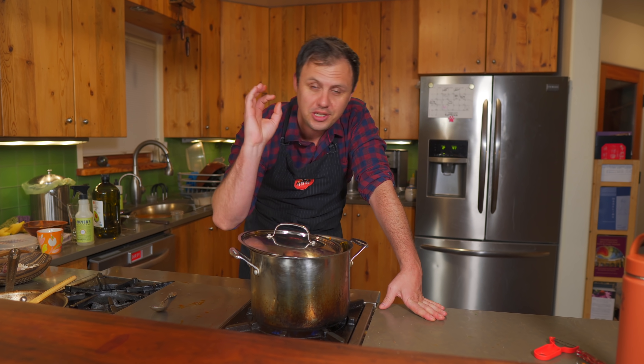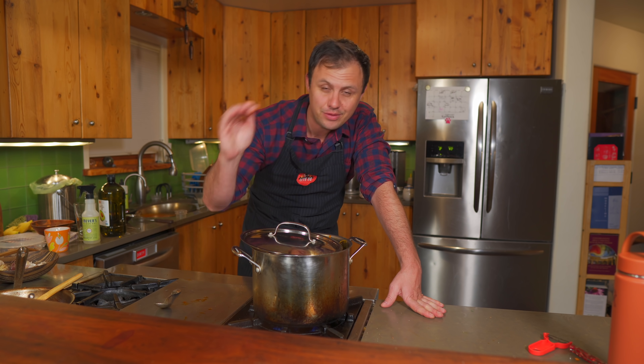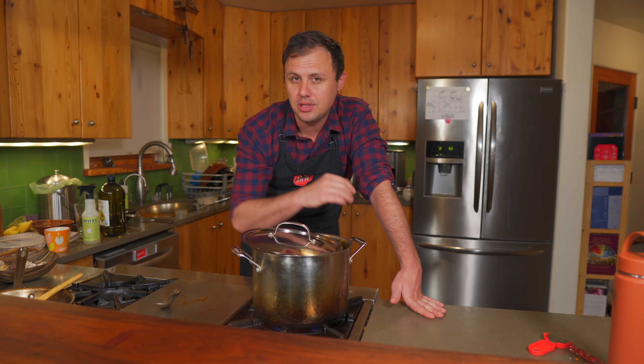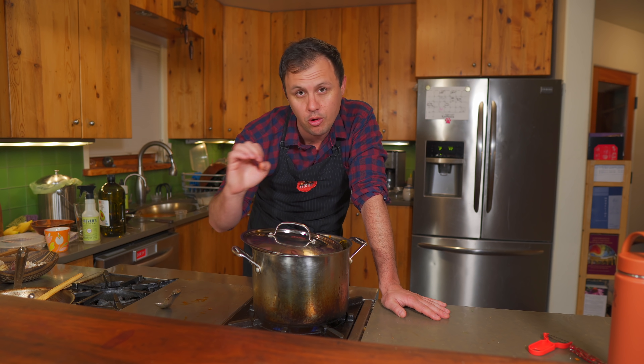If you enjoy cooking, love food, and really wanna learn, this channel is gonna be a great place to do that. Please remember to subscribe and also like this post if you're getting some value — that tells the YouTube algorithm this is good stuff and pushes the video out to more people.